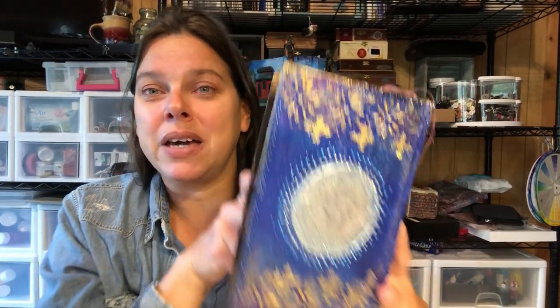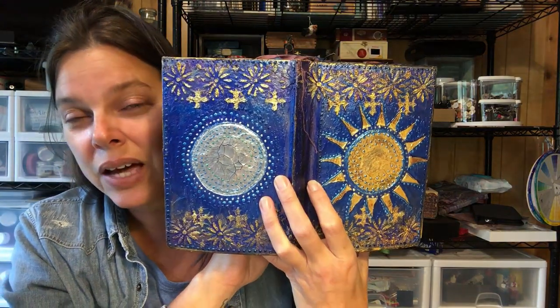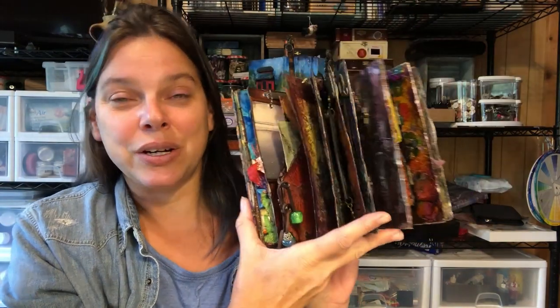Hello, artists. How are you today? Stephanie Oni coming to you from the banks of the Trinity River here near Willow Creek, California. Oz and I welcome you to the studio.